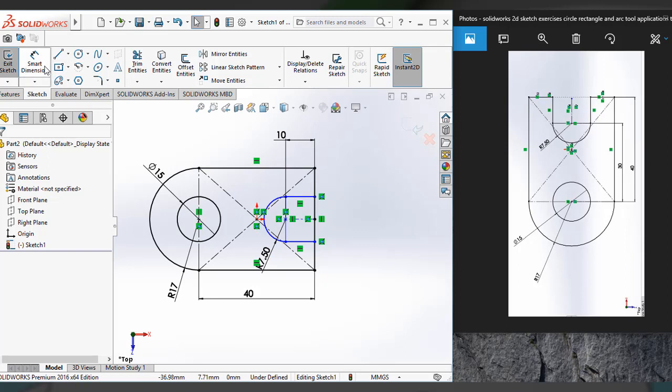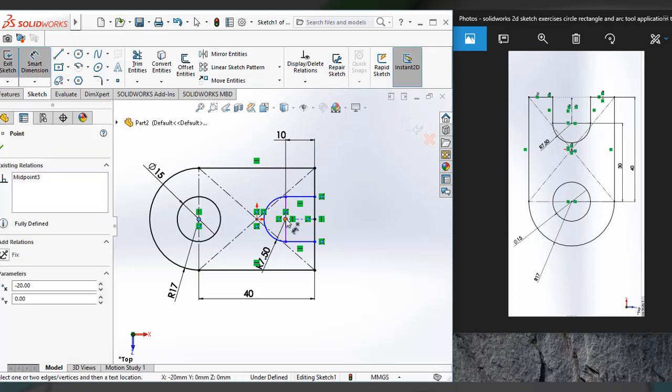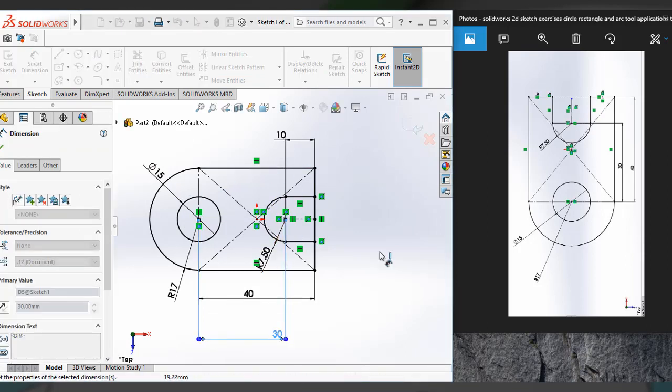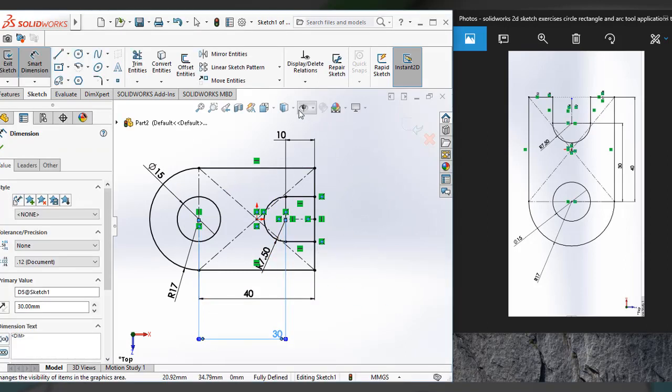One thing you have to define: from this center to this center, the dimension should be 30. Check it — yeah, it's 30. Now it's completely turned to black, which means this sketch is fully defined.